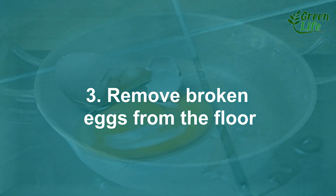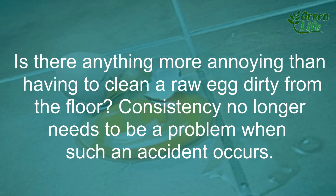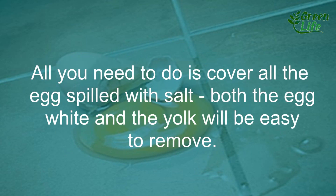3. Remove broken eggs from the floor. Is there anything more annoying than having to clean a raw egg from the floor? The sticky consistency no longer needs to be a problem when such an accident occurs. All you need to do is cover all the spilled egg with salt — both the egg white and the yolk will be easy to remove.